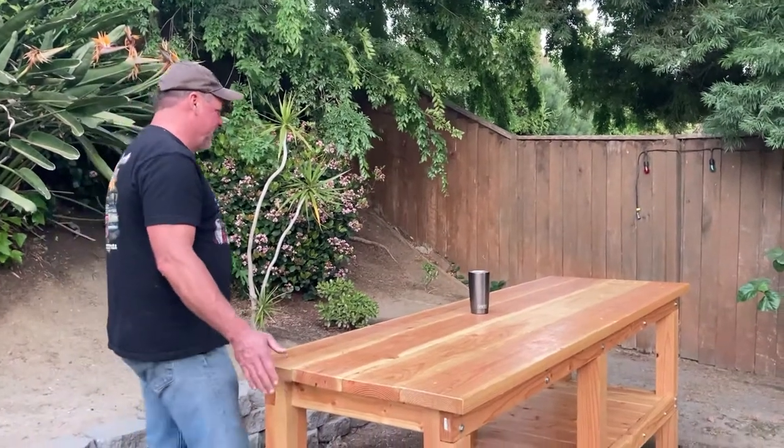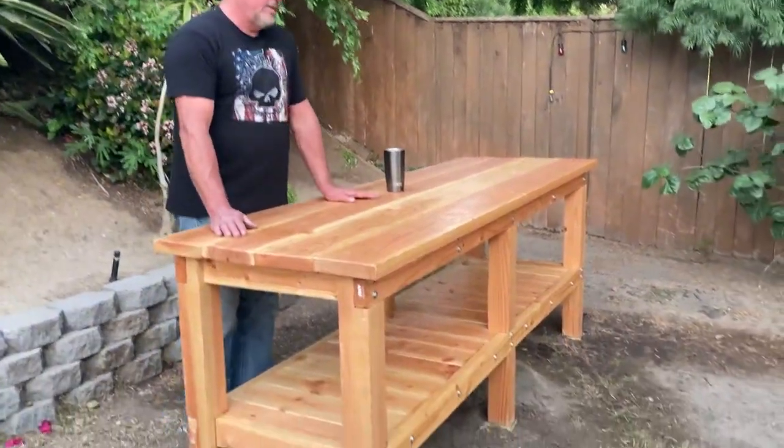How tall are you? Six foot two. Okay, good. I don't follow the plans too much — but yeah, that's reflected on my bench.